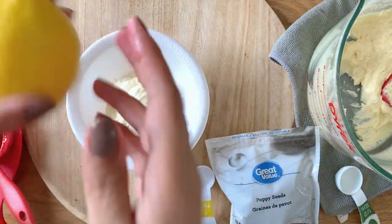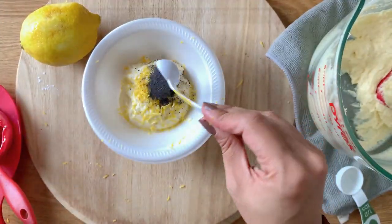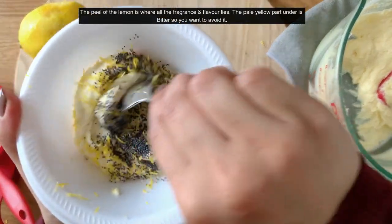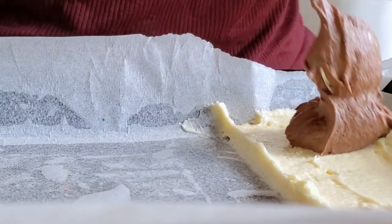Next is a lemon poppy cake. For that you will need the zest of half a lemon, but make sure you don't go beyond the peel because that's where the flavor and oil lies. The middle layer that is pale in color is quite bitter, so don't grate that.